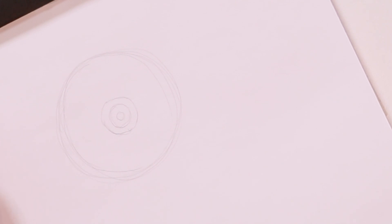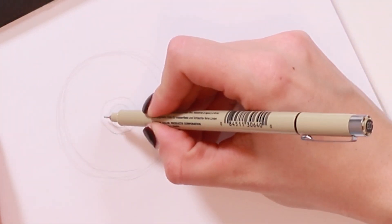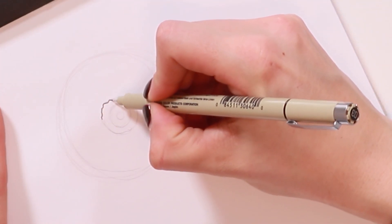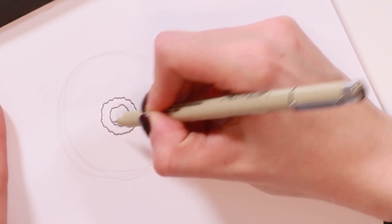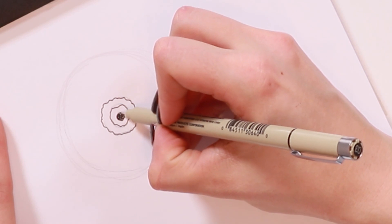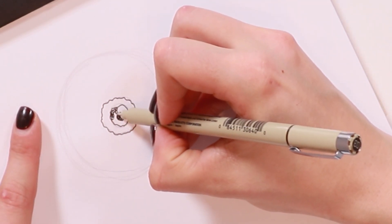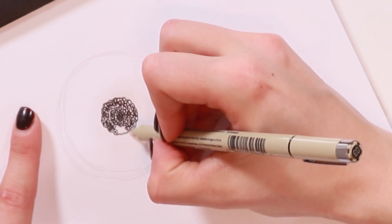Next I'm going to take my Micron pen, size 03, and start drawing the basic shapes. First, go around the outer edge and draw around that circle with a really jagged line, then the same thing with the inner circles. Then using that same pen, start drawing circular shapes in the center — it can be a mix of drawing circles and scribbling. Draw these in each of the rings. That gives us the center of our flower.